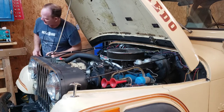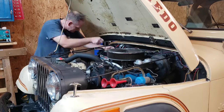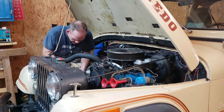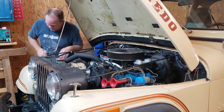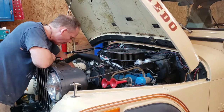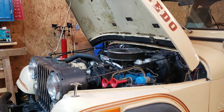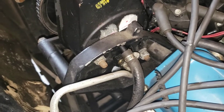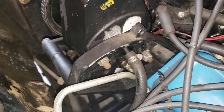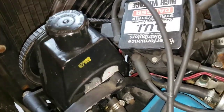Let me go ahead and disconnect the battery. Alright, that was easy. Of course, I forgot that I had to loosen the power steering. So let's do that next. We've got to get the power steering pump loosened up so we can get the power steering belt off before we can get the alternator belt off.